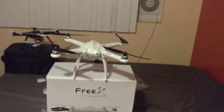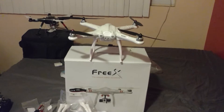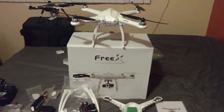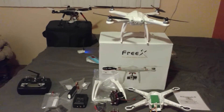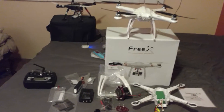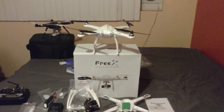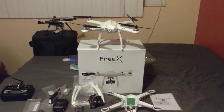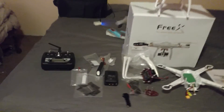Nice job by GearBest — I ordered this on the 27th of last month and it came in today, so about 15 days total. Not bad. Everything came in complete and I'm pretty happy with my purchase. I'm waiting for Dustin to upload his videos on the subject and I'm going to follow whatever mods he does.